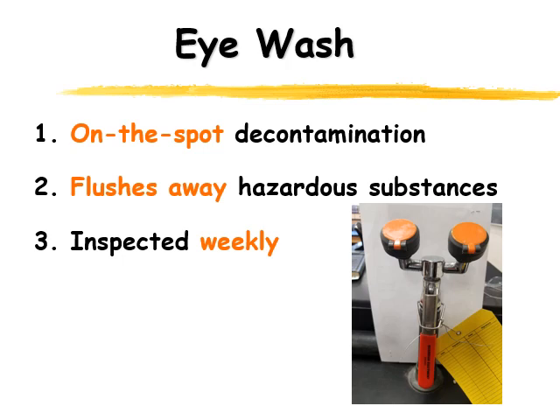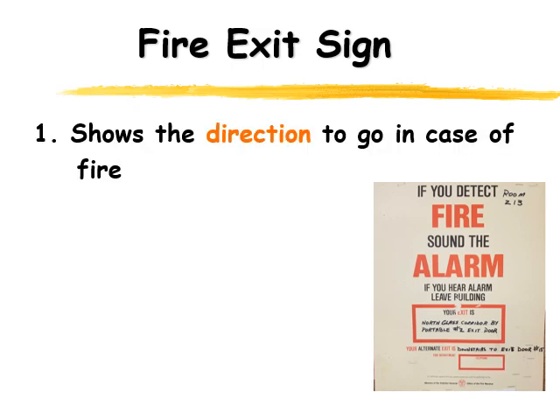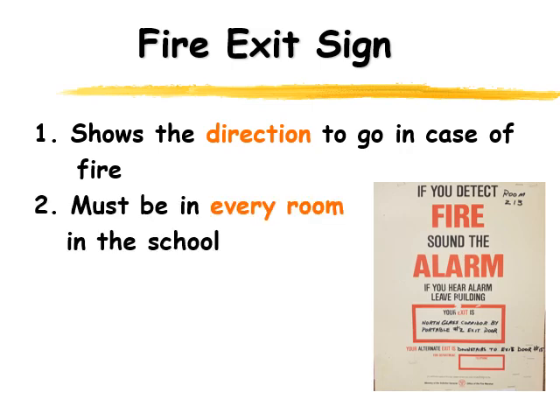You may notice in all classrooms there's a fire exit sign, and on the fire exit sign it tells you where to go if there is a fire alarm. They show you the direction to go in case of a fire — and there may not even be a fire, it may just be the fire alarm going off for some reason. By law, every classroom has to have one of these to show you how to get out of the school, and those are inspected regularly to make sure they're as up to date as possible.